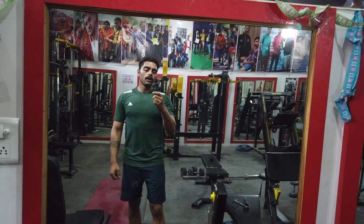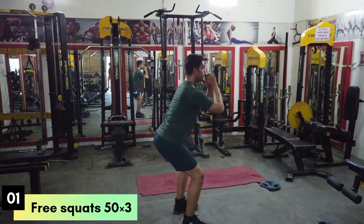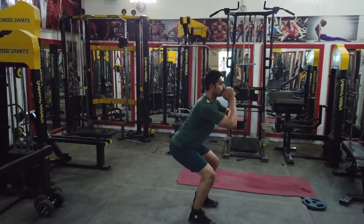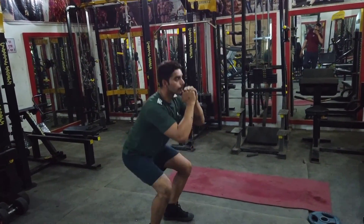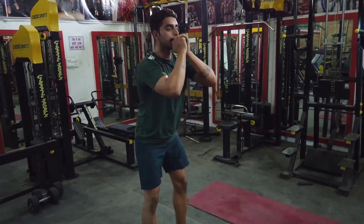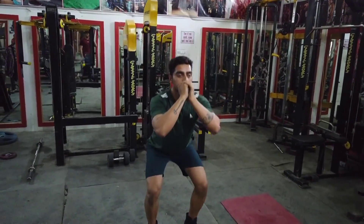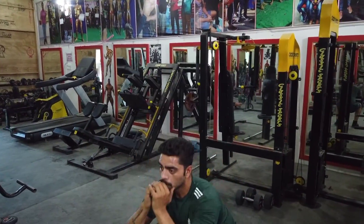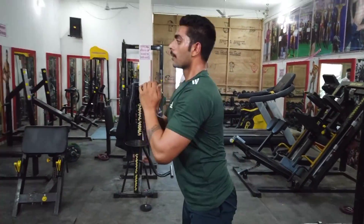So guys, our stretching is complete. Now we will do our working sets, starting with the first set which is one set of free squats — 50 reps.